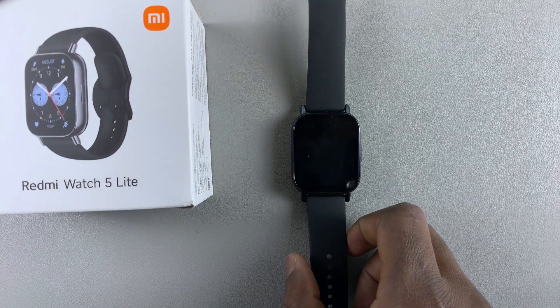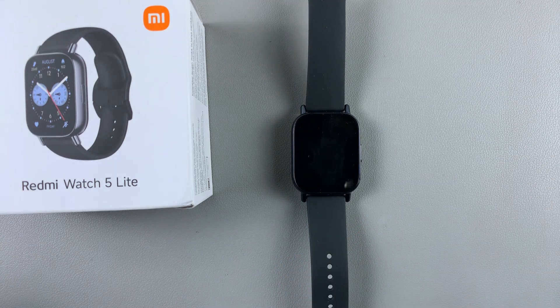That's basically how to enable or disable tap to wake on your Redmi Watch 5 Lite and on your Redmi Watch 5 Active.